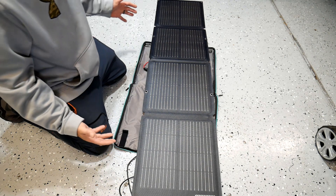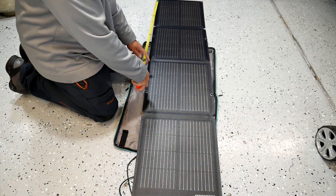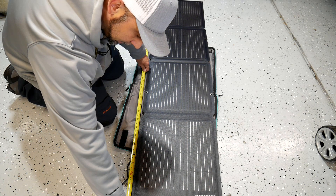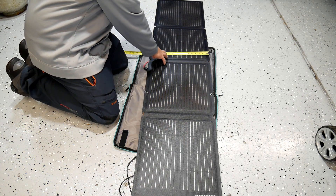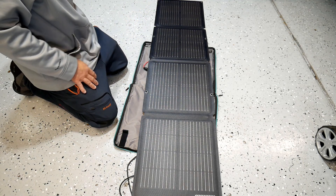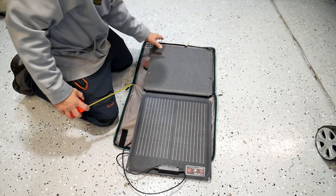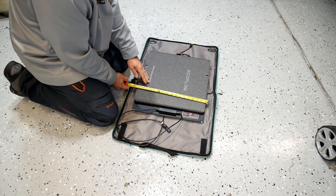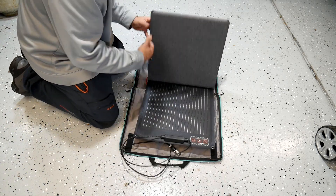Once it's folded out, it's not too big of a footprint — about 70 inches long and 16 and a half inches wide. When folded up, you're looking at about 19 inches by 16 and a half inches. Pretty small footprint overall.